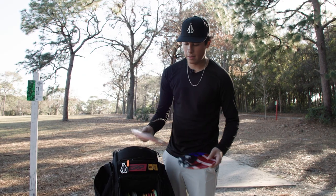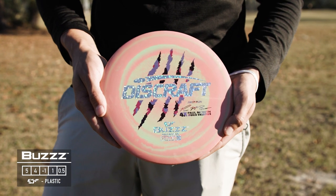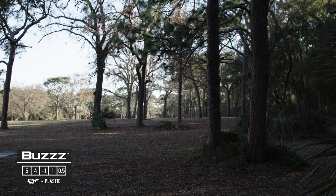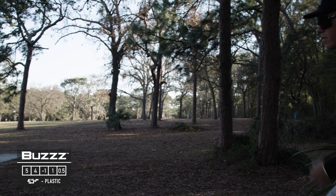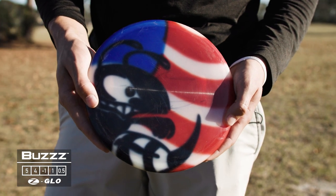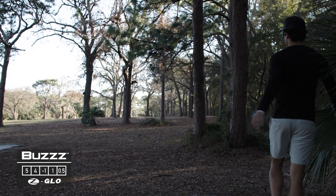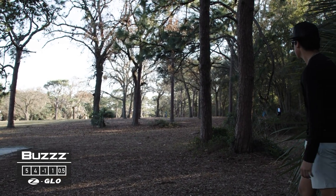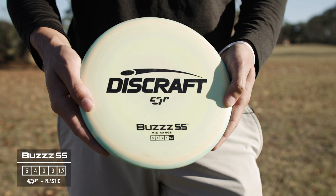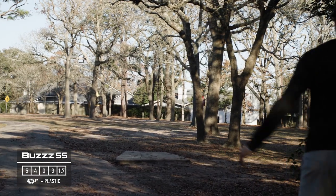I have two Buzzes. The four-time Buzz handles a lot more torque — hyzer flip it to straight and you don't have to worry about it turning right; it handles fights in the wind better as well. My main Buzz is my touch Buzz — anywhere inside 350 feet I'll probably be throwing this disc. I can shape it any way I want. I also have one Buzz SS just for those consistent turnover lines, trustworthy hyzer flip to straight shots.